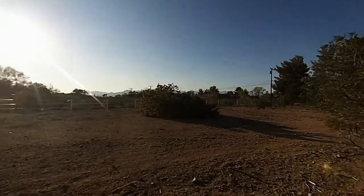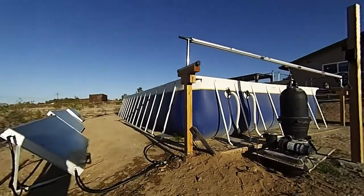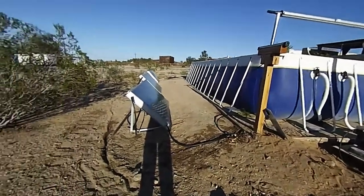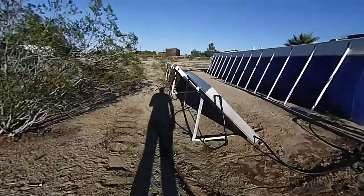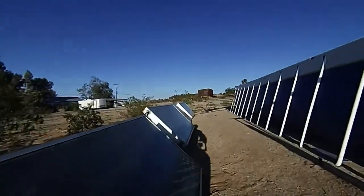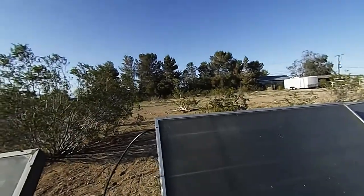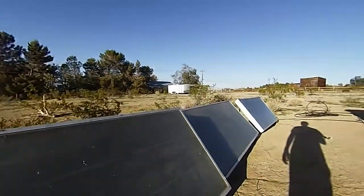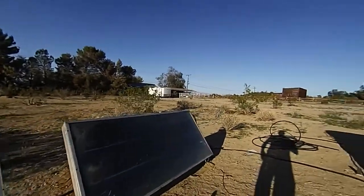I'll keep updating this. I'm going to have a mount for the panels, and like I mentioned in a past video, I'm going to put the pump in a box so dogs and the weather won't tear it up. Other than that, I'm going to anchor these down.